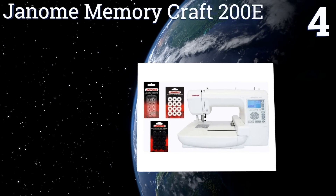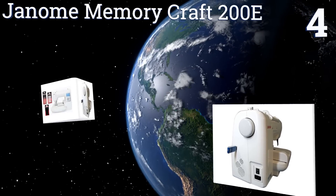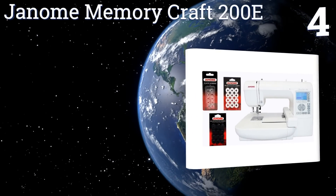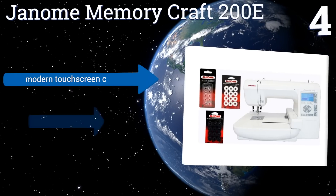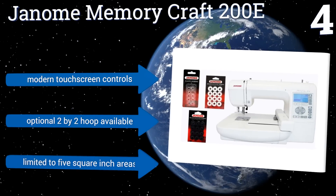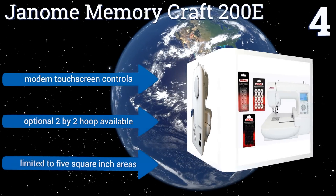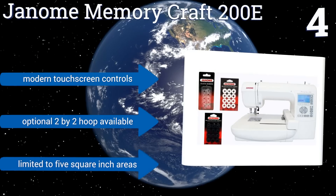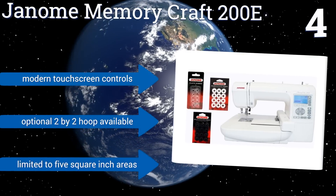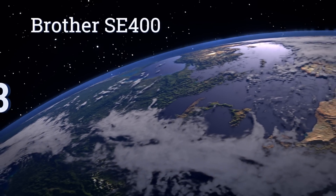Halfway up our list at number four, the Janome Memory Craft 200E is a USB-driven machine that allows you to transfer designs and stitches from your computer. The big advantage to Janome is that you gain access to their professional tier software, which does not integrate with other brands' machines. It features modern touchscreen controls and an optional two by two hoop is available, however it's limited to five square inch areas.